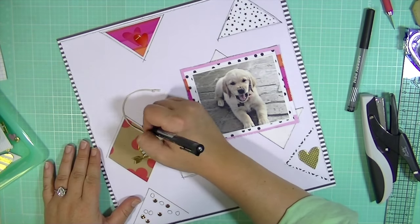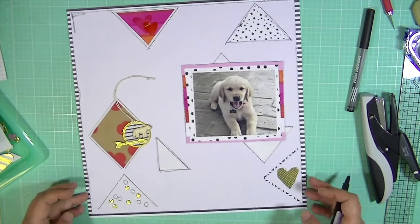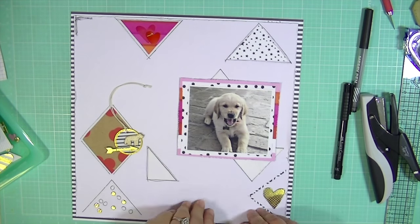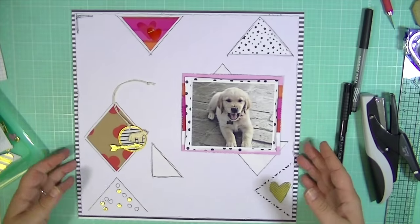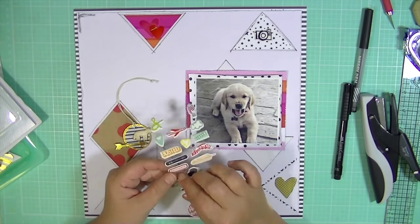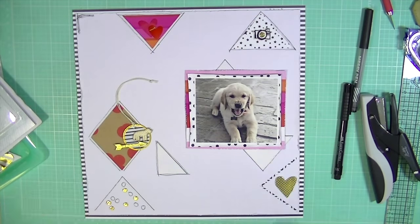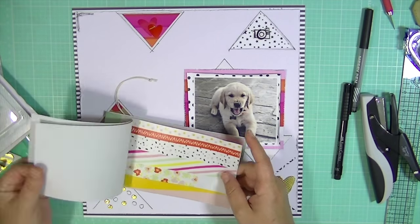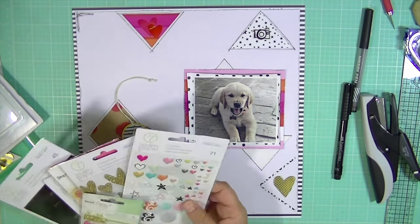I wanted to emphasize these triangles because with that white background they were just kind of blending in. I really like the way it looks with the added pen marks. I'm just folding up those edges a little bit more to give it just a little bit more life. I feel like a picture with that much attitude needs some life in the layout. I just added a little camera puffy sticker and I'm going to add a little gold dot.